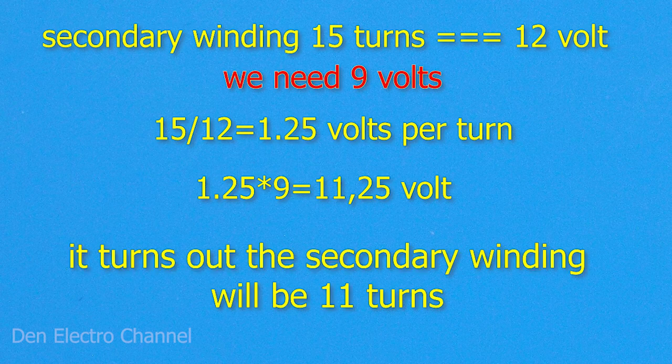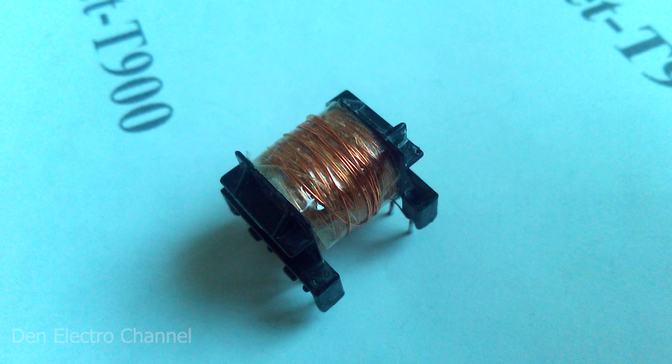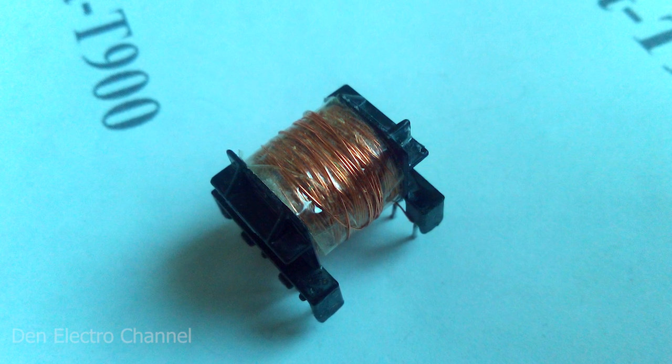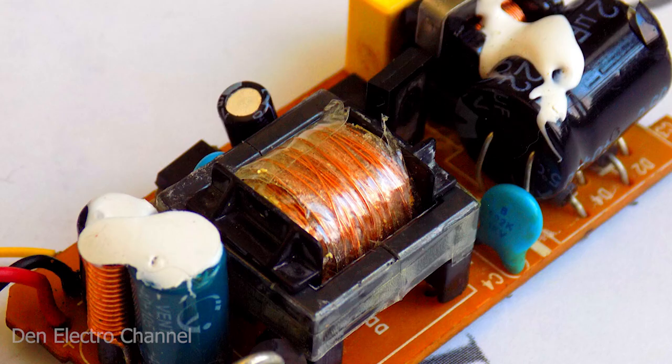We need to make 9 volts. To do this, divide 15 by 12 and get 1.25 volts per turn. Then we multiply this figure by 9 and get 11.25 turns. So in the new secondary winding there will be 11 turns. We wind our new secondary winding. Behind it, we wind the primary winding and the power supply winding of the microcircuit. We wind insulation between the windings with ordinary tape. After assembling the entire transformer, solder it to the board.